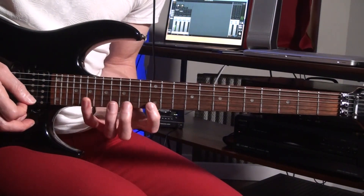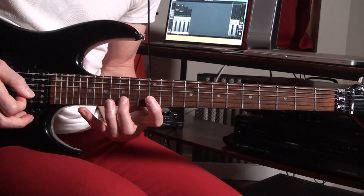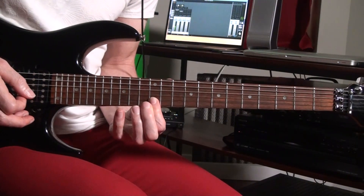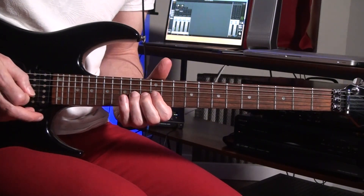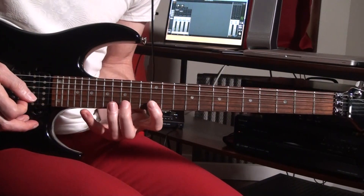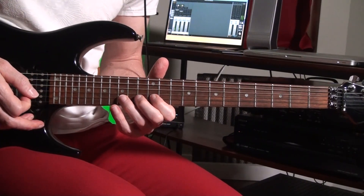So you have the B, then two times you're going to pull off on the 14th fret to the twelfth fret. Then right after that you're going to do it two times and then bend from the 14th fret up a whole step. So from the beginning you have that whole sequence. As soon as you release the note, release the bend.